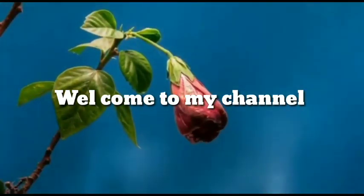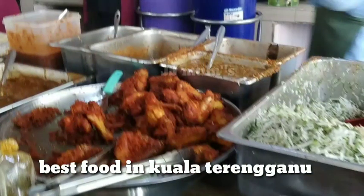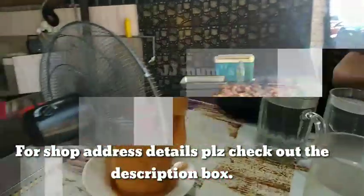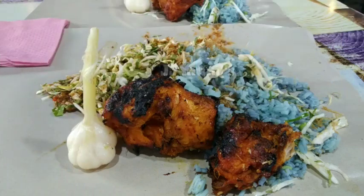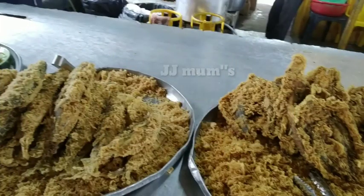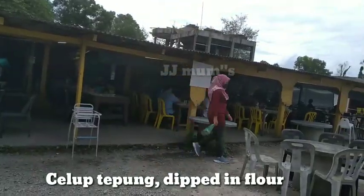Hi guys, welcome to Jiji Mums Life. Welcome everyone. We are here to meet friends at the beach. We are here to meet 3 famous friends at the beach. We will see the video on our channel. Subscribe and like.